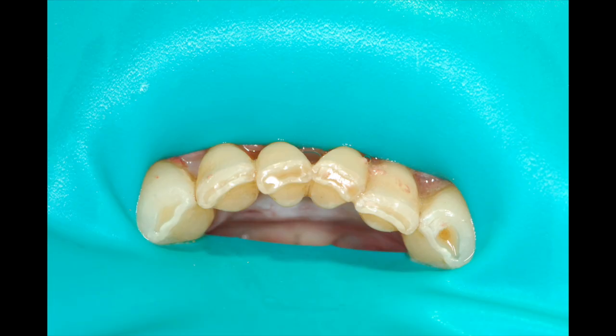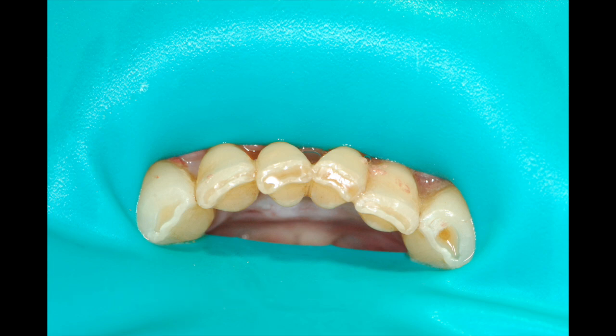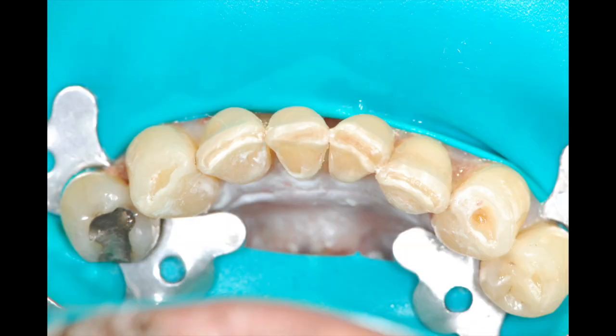When a patient presents with rotation or malocclusion, sometimes I may have to do a minor enamelplasty to align the teeth and keep the material as thin as possible.